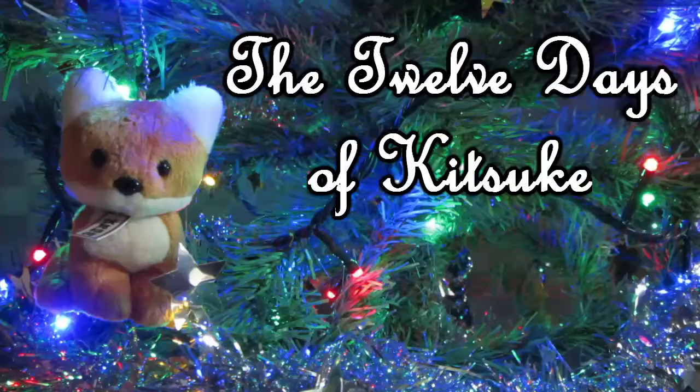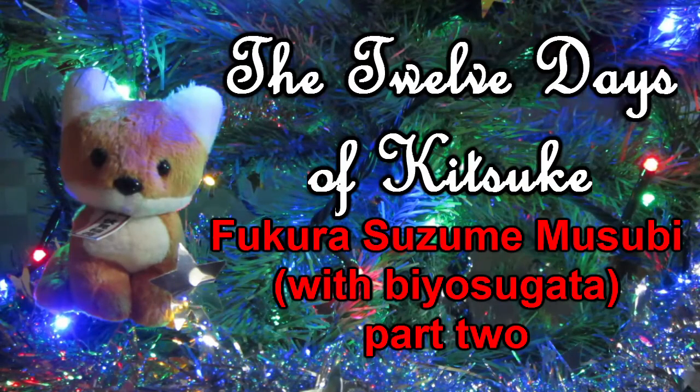On the twelfth day of Kitsuke, today's musubi will be Fukura-zusume — Part 2! Welcome back everyone. Today we're going to be looking at part 2 of the Fukura-zusume musubi. If you missed part 1, the link is in the description below. Definitely check it out because you're going to need to know what to do before getting started on part 2. Let's take a look.